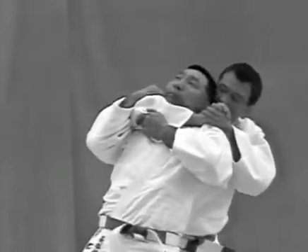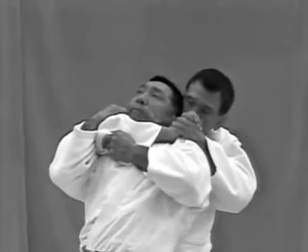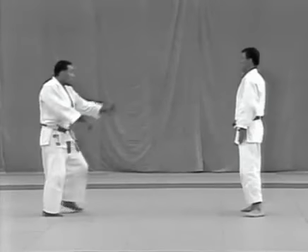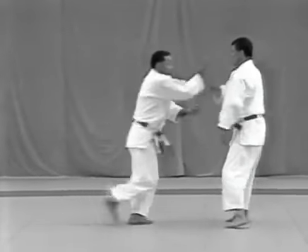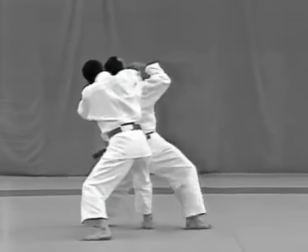To apply the choke, the tori puts his right arm around the uke's throat and clasps his hands, pulling the uke back to break his balance. The uke tries to break the choke by gripping the tori's right elbow. After failing to deliver the punch, the uke tries to straighten up; the tori uses the momentum to slide his right hand up the uke's right arm and apply hadakajime.